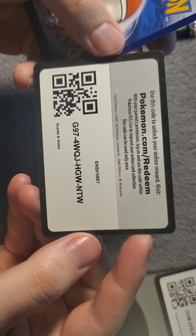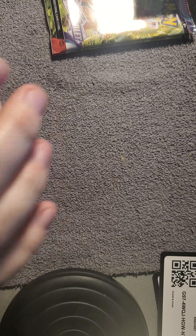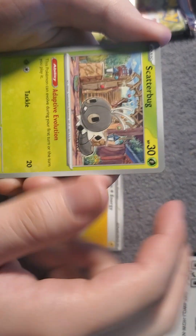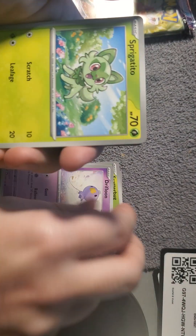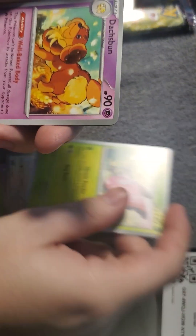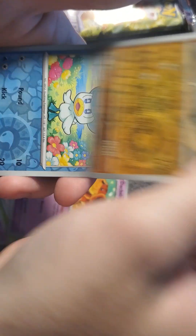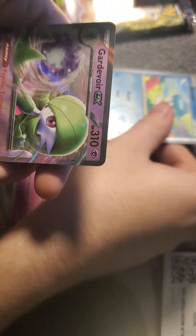Here is another code card for somebody out there. Alright, onto the front: basic lightning energy, Scatterbug, Drifloon, non-holo Sprigatito, Flittle, Greedent, Vivillon, Dashbun. First holo Sandaconda, first holo Quaxly sleeve, which will be nice in the bottom.